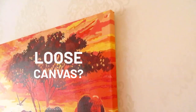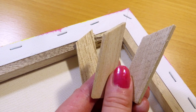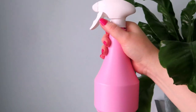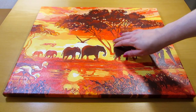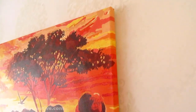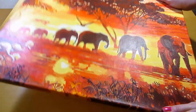Hi everyone! Do you have a loose canvas that you need to tighten but it doesn't have slots for stretcher keys? Let's see if we can tighten loose canvas without them using just water. In the paint by numbers video from a while ago I showed you how the canvas was a bit loose and wrinkled. It's actually not too bad but you can see the shadows on the wrinkles when you're looking at it from certain angles, and if you shake it you can actually hear the canvas flopping. So I'd like to try and tighten it a bit.